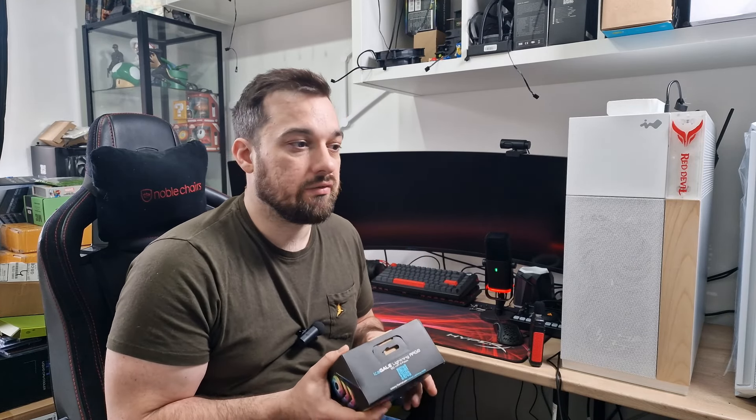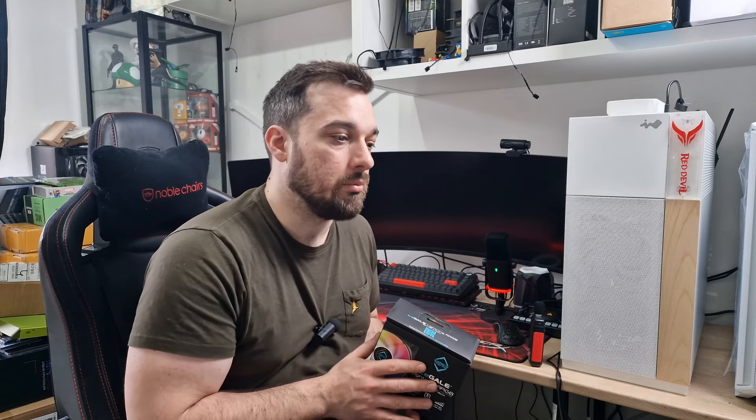The AN120s from Inwin are very, very good fans. So if these perform anywhere near as good as those, then you know you're onto a winner. And obviously it depends which kind of fan you like the best.